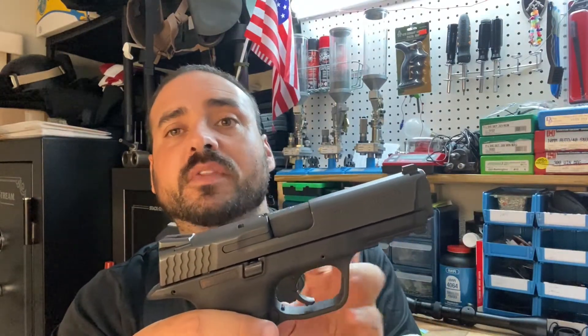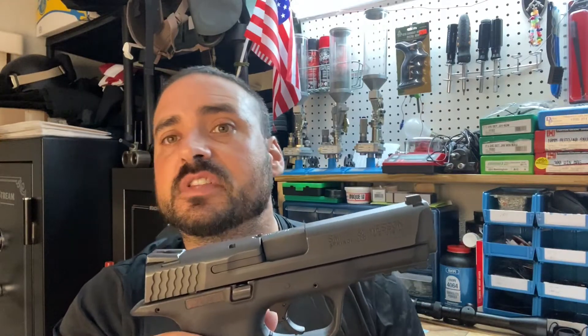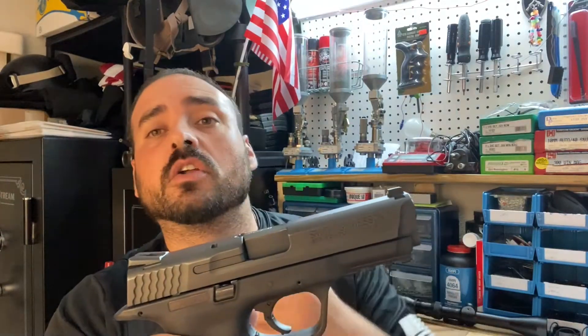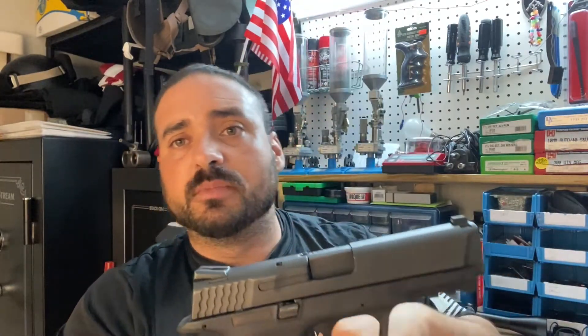I'm going to take the gun apart and show you what the inside looks like. If you are in the market looking for a firearm, the whole point of this is: please don't stress yourself out and spend a ridiculous amount of money. Whether it's 450, 490, 520, or 600 bucks, it'll give you a damn good firearm — but it's all on you. If you take care of your firearm, your firearm is going to last a very long time. I'm hoping to one day hand this one down to my kids.